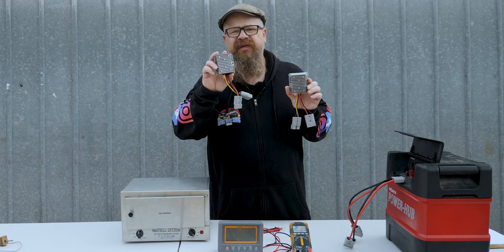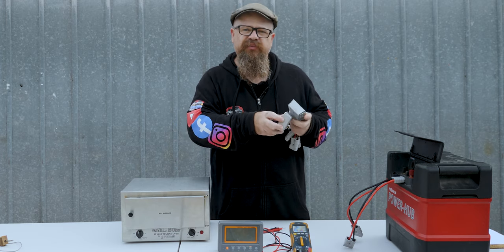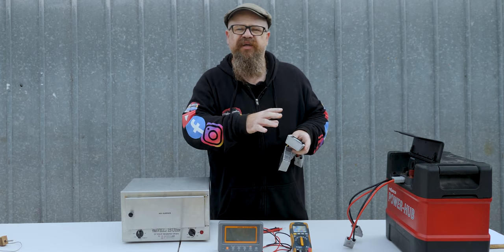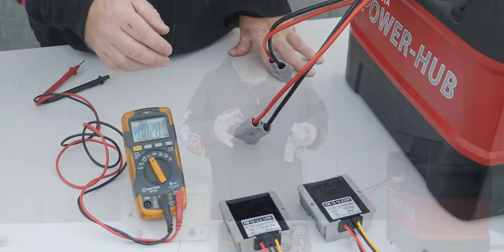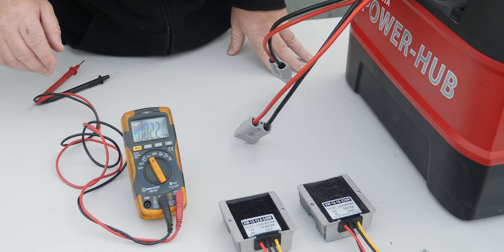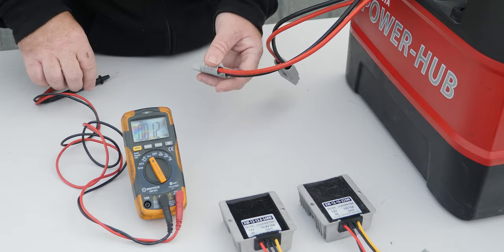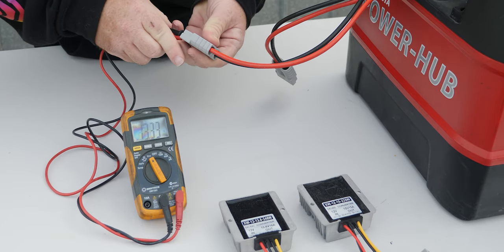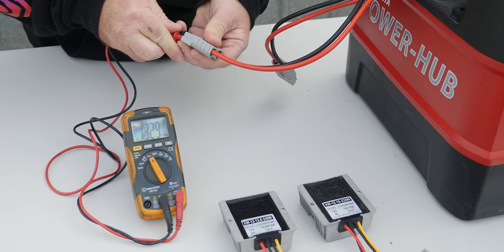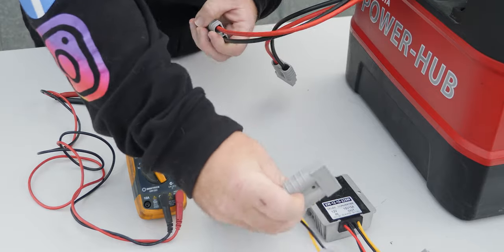I've chosen two converters: one at 13.8 volts and one at 15 volts — that's roundabout the charging voltage in a car. Let's hook them up to the battery, which is a fully charged 105 amp hour AGM Full River. I've got a power hub here with that battery inside, and we're coming up with about 13.3 volts. So we'll plug in the 13.8-volt converter first.